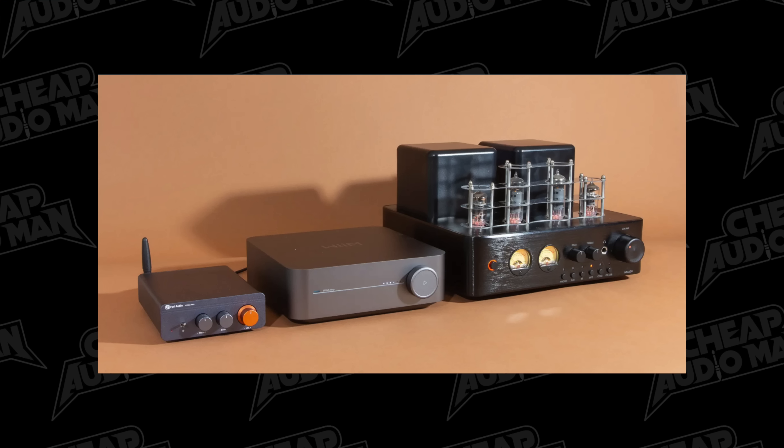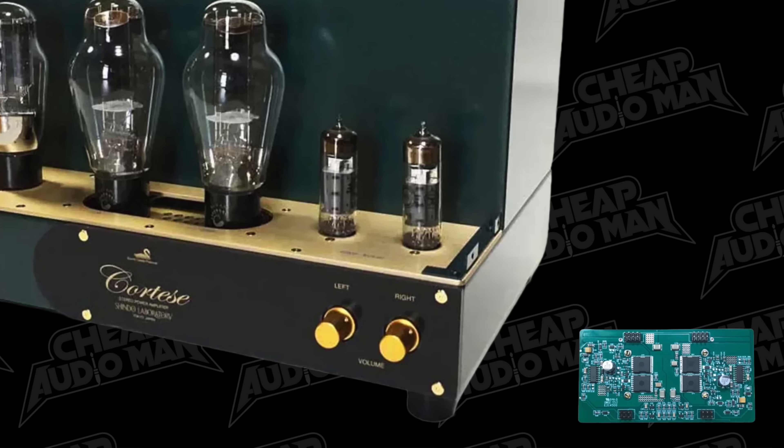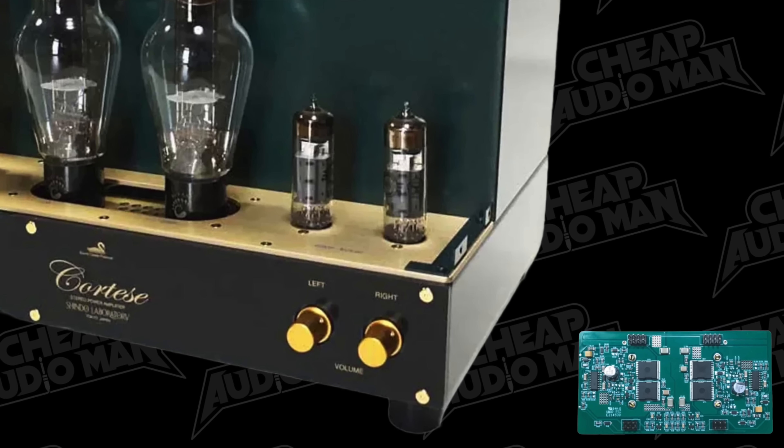Are you trying to buy a speaker amplifier and you're confused? Should you get a tube amp, a Class D amp, a Class AB amp, a gallium nitride amp? Because a $100 watt from a tube amp is a lot different than a $100 watt from a Class D amp. Some of them cost $100 bucks, others cost more than a used Honda. So which one should you get? We're going to talk about that today. Sit down, grab a cup of coffee, and let's talk about the different types of amps and which one you should get.